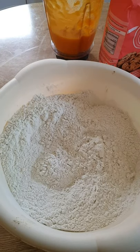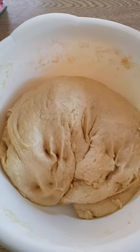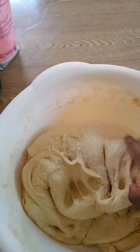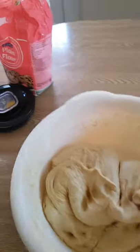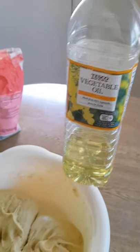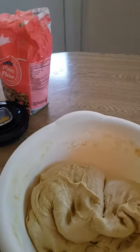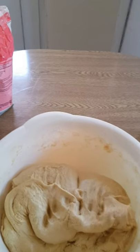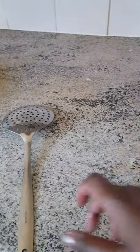I'm going to pour my butternut squash into the flour. To finish kneading my dough, I've added some vegetable oil just to make it softer. Then on a clean surface area, I'll put my dough and cut it into small balls.